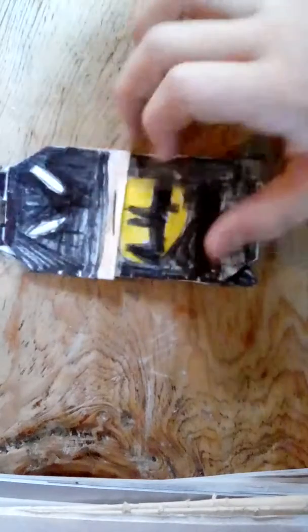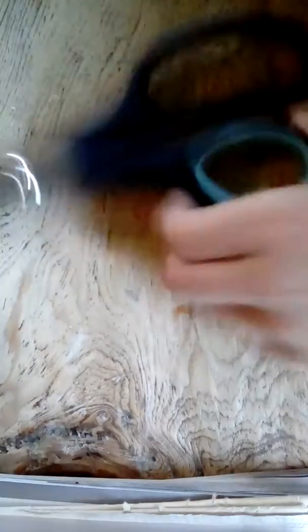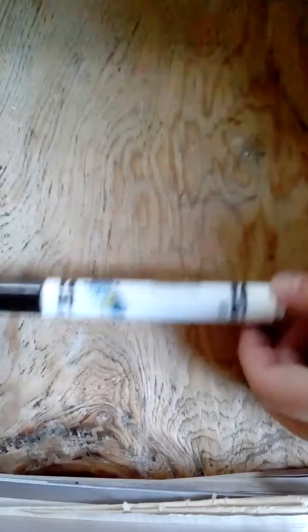Hey guys, what's up? Joe from Bob and Joe, and today we are going to be making Batman. Here are the materials you will need: a pencil, a skin-colored crayon, scissors, a black marker, a yellow marker, and tape. You're also going to need a half sheet of paper cut in half so it looks like quarter sheets of paper. We need one right now.